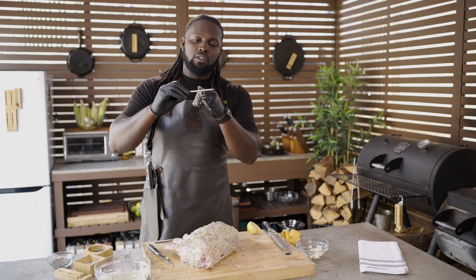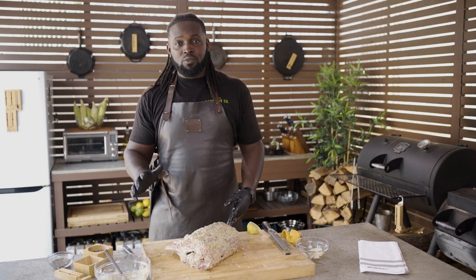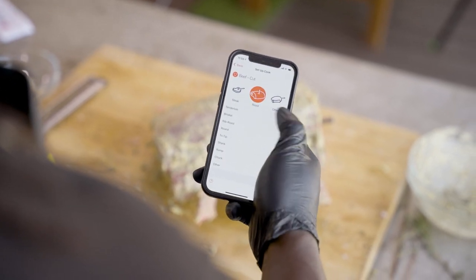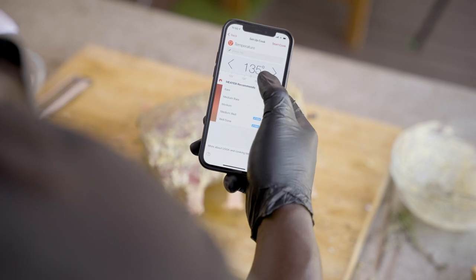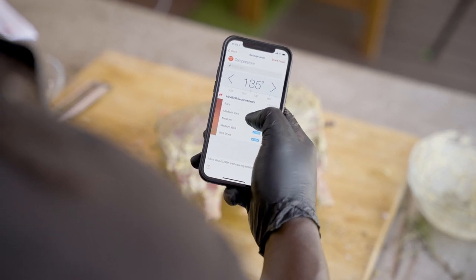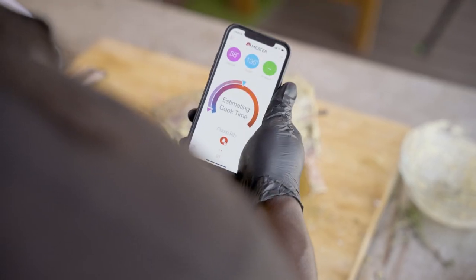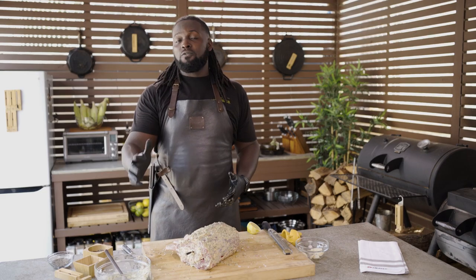When inserting your probe, there's a little etched line — you want to make sure that you insert up to that point. Now that we have our probe inserted, we can simply go ahead and set up the cook in our Meter app. We're going to tap 'set up cook,' select beef, roast, rib roast. You may see it appear at 135 — that's what Meter recommends, and that will vary depending upon whichever protein you select. We're going to go ahead and select medium rare. Once that's selected, hit 'start cook.' Make sure you keep your Meter probe and charging dock unit close to the actual probe itself. Select start, and now it's going to estimate the time needed for our cook. We can now place our prime rib onto our smoker to fully start the cook.